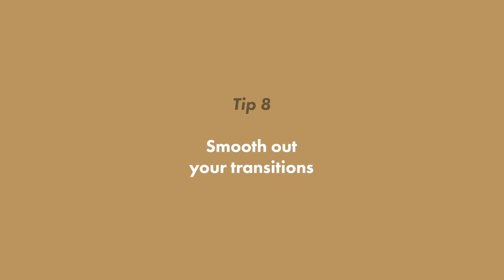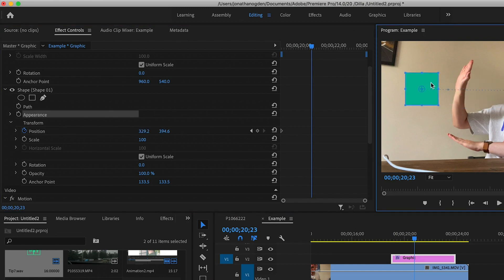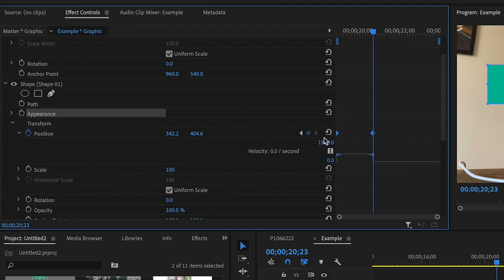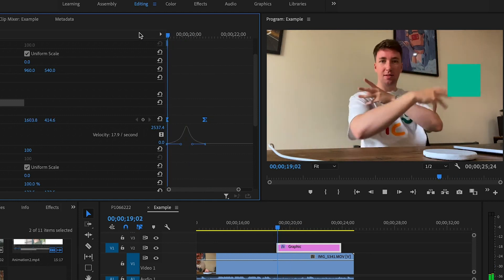Number eight: smooth out your transitions. Pretty much any value of a clip in Premiere — whether it's position, scale, opacity, or anything else — can be controlled by keyframes. You set a keyframe at one position, another at another position, and it will move between the two. If you want to create a smooth speeding-up and slowing-down effect, the ease keyframes option is pretty subtle. I like to do things more extreme, so you select those keyframes, drop down the little arrow, bring up the graph editor, and use the bezier tools. Anyone familiar with the pen tool in Illustrator or Photoshop will recognize this. You're looking at a graph of velocity — start with zero velocity, ramp up to fast, then slow back down again — and now you get a nice swishy, zoomy, smooth transition.